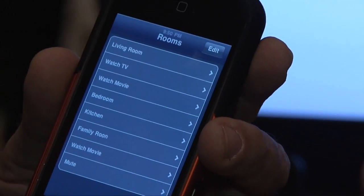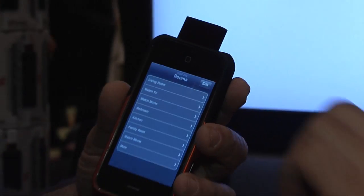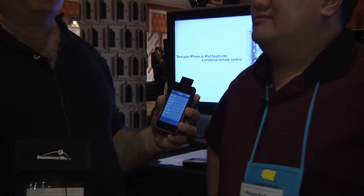Big question — availability and price. Price is $50, shipping in February. And again, that's still much less than any of the advanced universal remotes. Right, and it's on a device that you already have. Right, and it's fun to do.